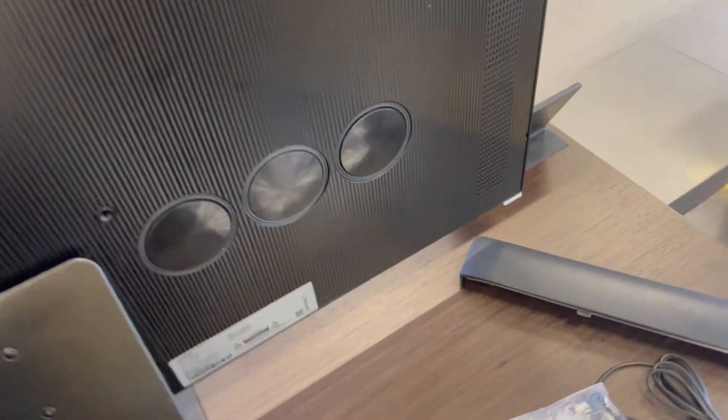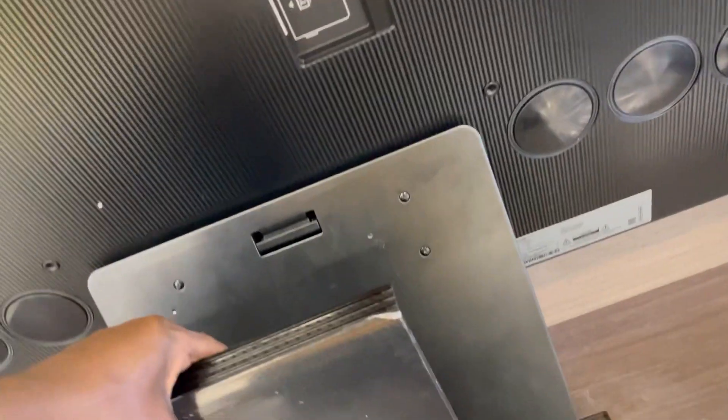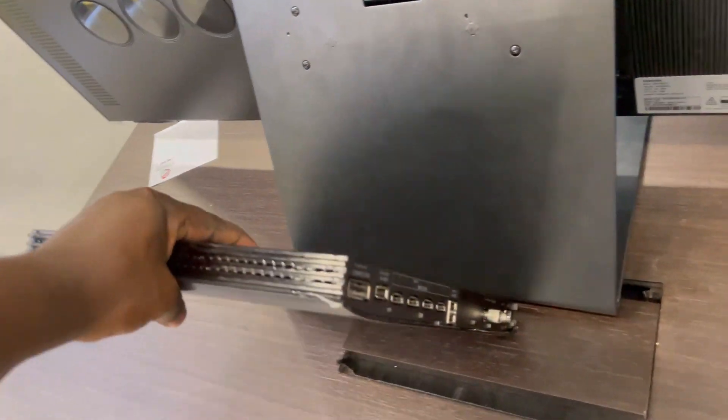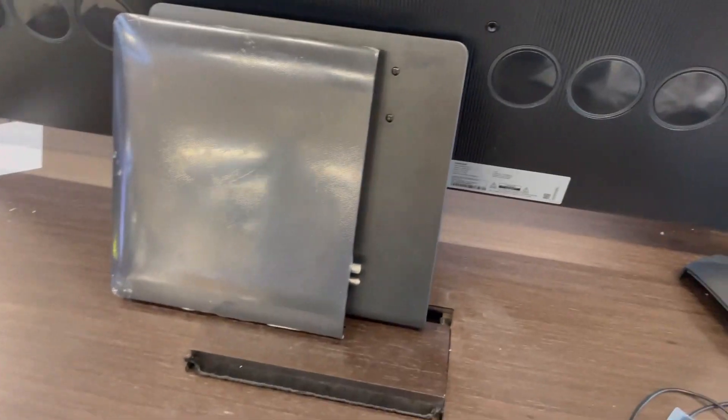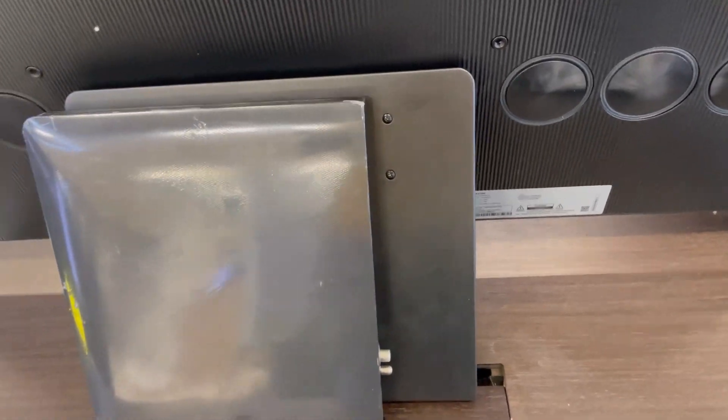As you saw, the box has everything — you just have to put it behind your TV. Plug it into power; I've just plugged it in. The remaining thing will be inserting these cables.